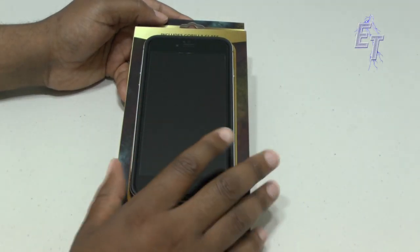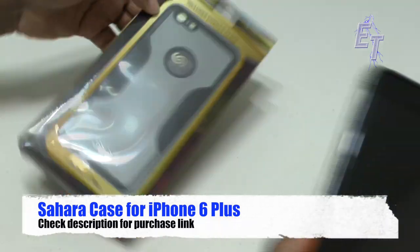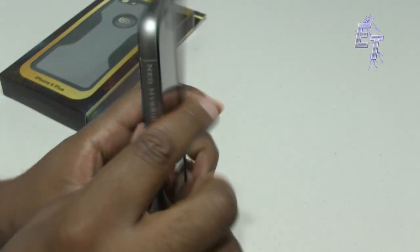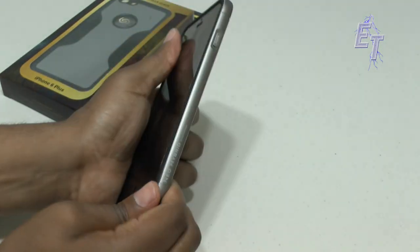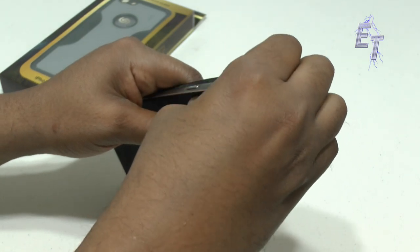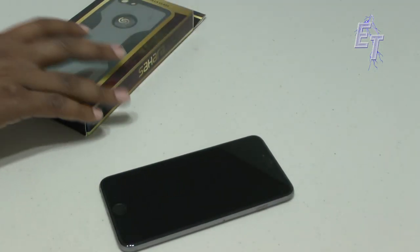Alright guys, so as you can see I've got my iPhone 6 Plus right up here on top and right under that we've got a new case — it's called the Sahara. We're going to go ahead and quickly undress the iPhone 6 Plus right now. I am running the Neo Hybrid Metal from Spigen on my phone — absolutely love it. It really holds your phone in and you don't have to worry about any issues with this particular case. Time to get into the Sahara.